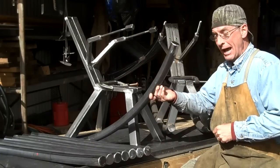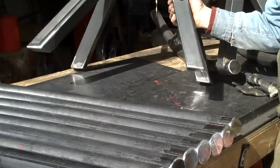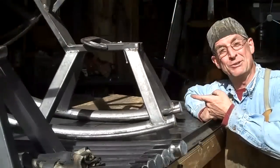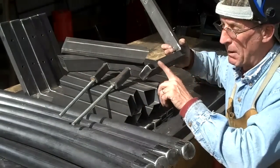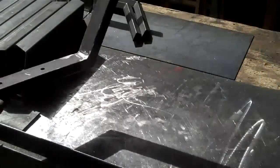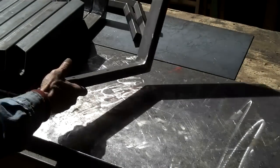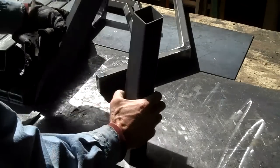Welcome back. In the last couple of videos I've been showing you how we make these rockers, so today I thought I'd show you how we go from this to this. In order to save a little time, I've gone ahead and welded up these back supports and these rockers, but we'll go ahead and get started on these legs. For each seat and back support you're going to want a front and a rear leg.